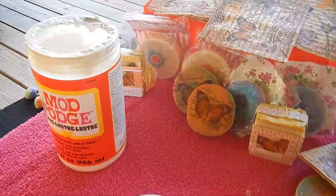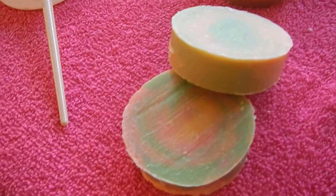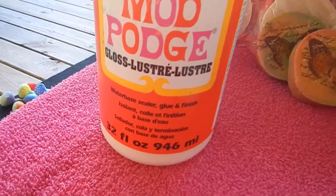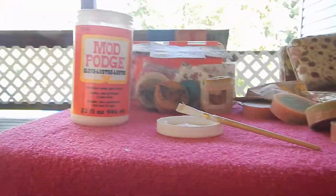Hello friends! I'm making another short video of how to decoupage soaps. Here are soaps that I've done, and here are the napkins I'll be using. Here's the Mod Podge. Let's get started.